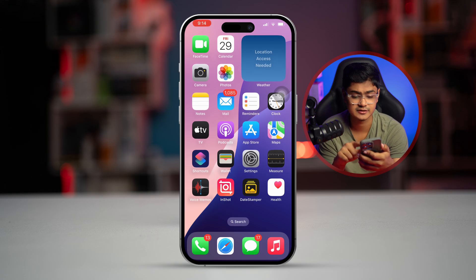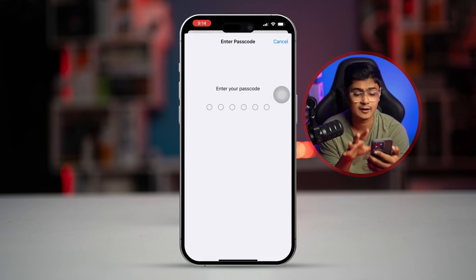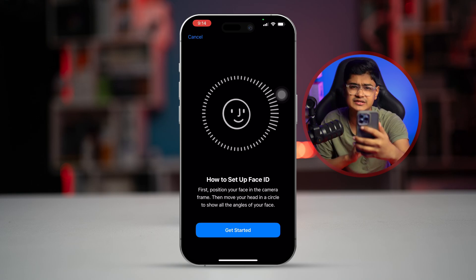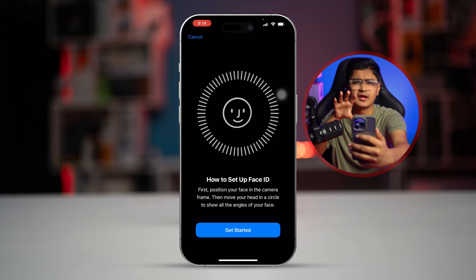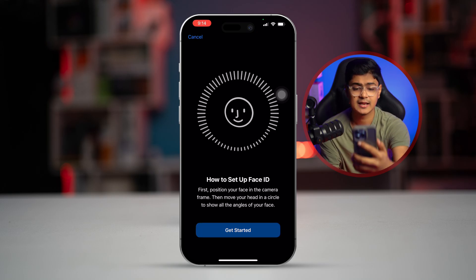After that, go to Settings, then go to 'Face ID and Passcode' and enter your passcode. Now while setting up your Face ID, you have to put your phone a little distance from your face and make sure to put it in the middle of the camera frame, just like that.